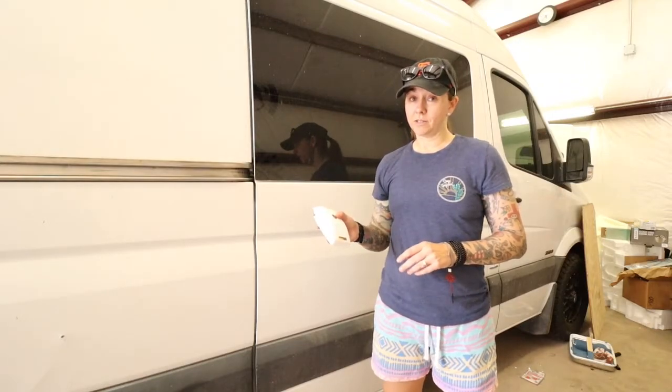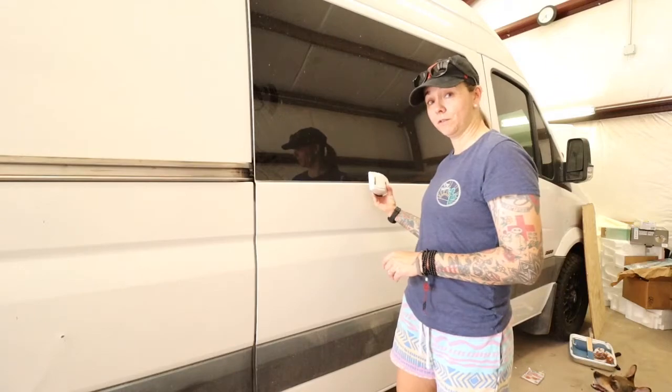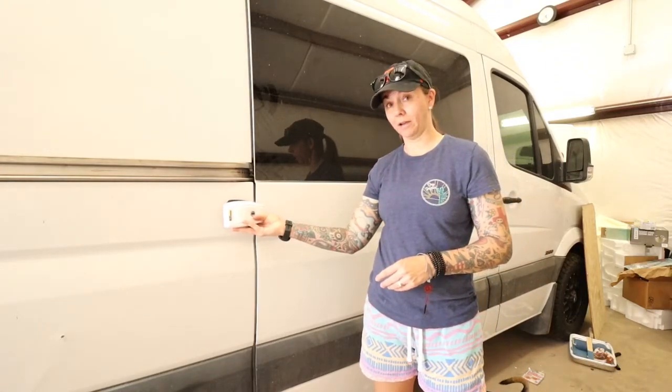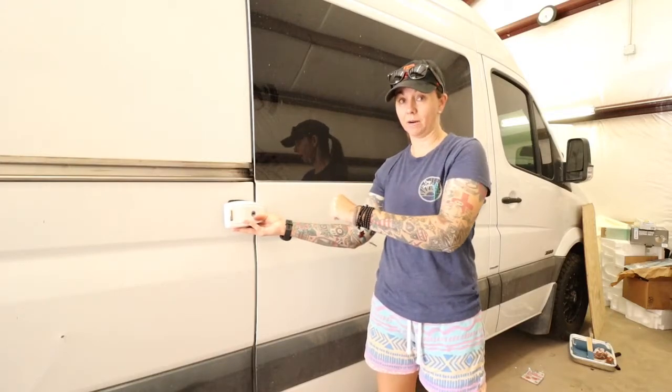You might be wondering how this thing is supposed to go on, because I originally thought it was going on the front of the door where the actual handle is — and it's not. It's supposed to go on the back here, so when you pop open the sliding door it keeps it from sliding backwards.